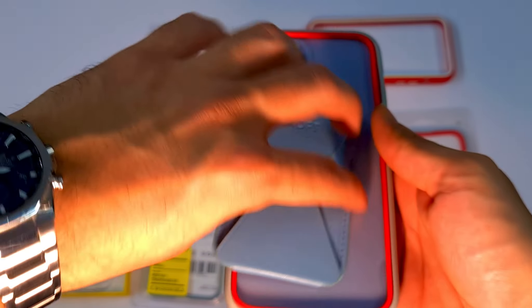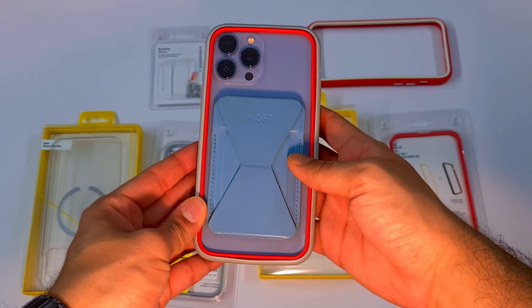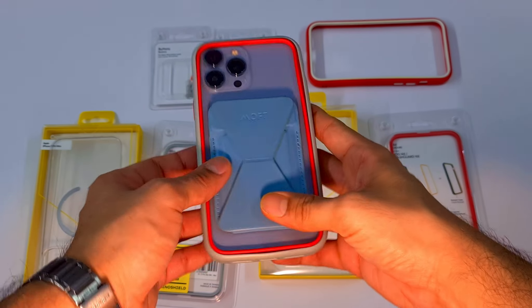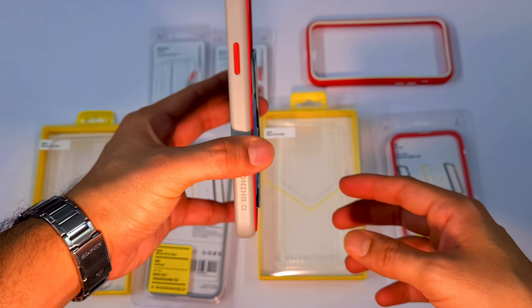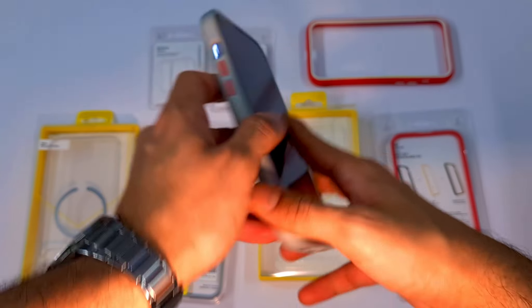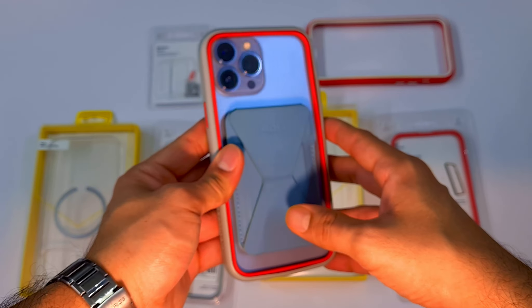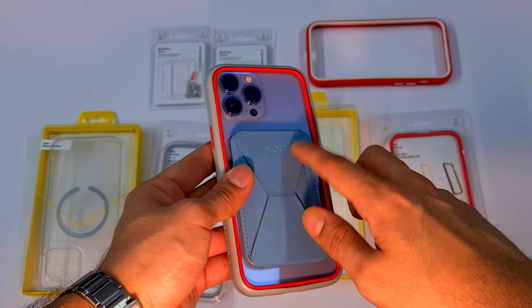For those wondering, MagSafe accessories work fine with this case — no issues there, as you can see. All the ports are really well cut out as well. That covers the Crashguard NX.